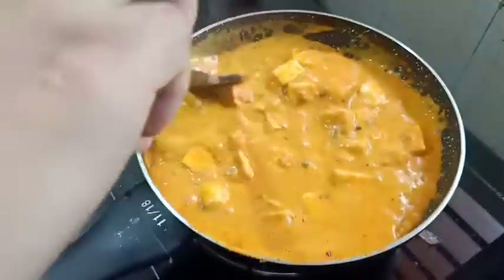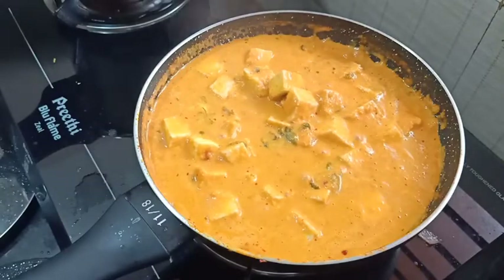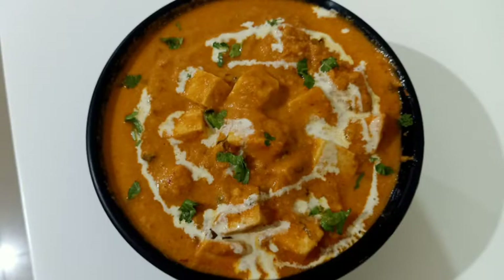Put the flame off. The masala is very thick and rich. The paneer butter masala is ready.